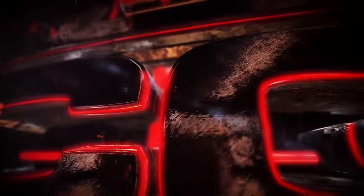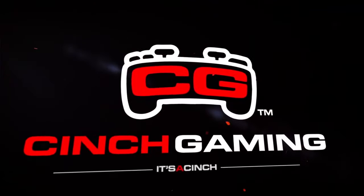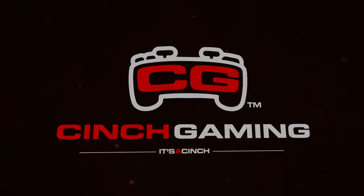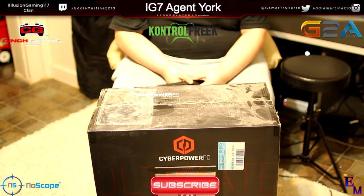This video is brought to you by G2A.com. Hello ladies and gentlemen, Aiden Martinez-Chan here today. Welcome to another video.